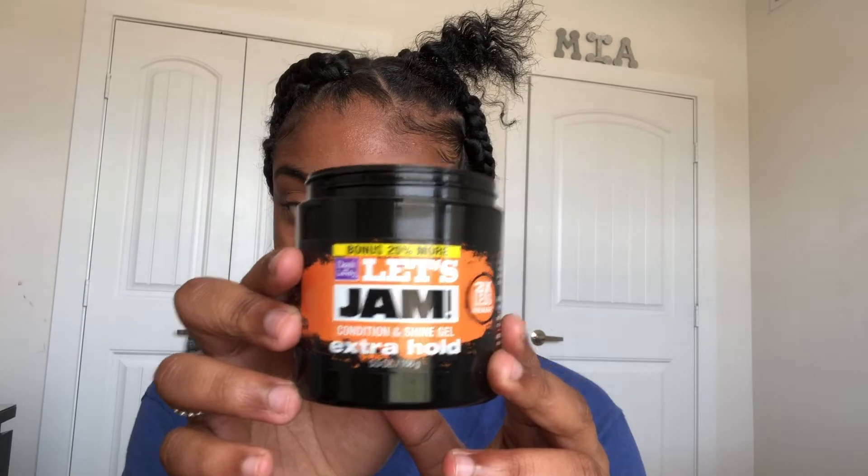First I'm going to apply some wild hair growth on my scalp where my parts are, to keep my hair moisturized and to also help my hair grow. Then I use the Let's Jam — you can use whatever kind of holding control you like, this works best on my hair.